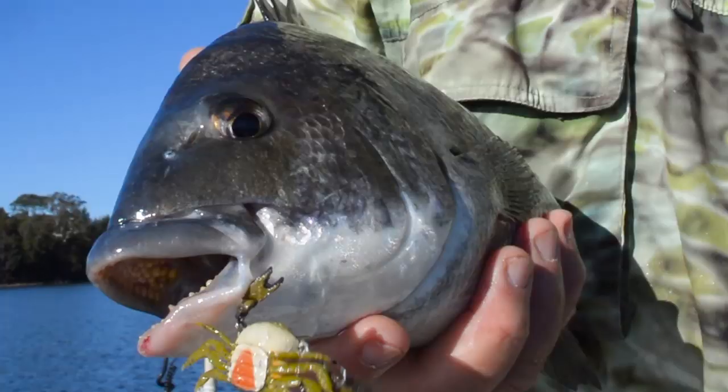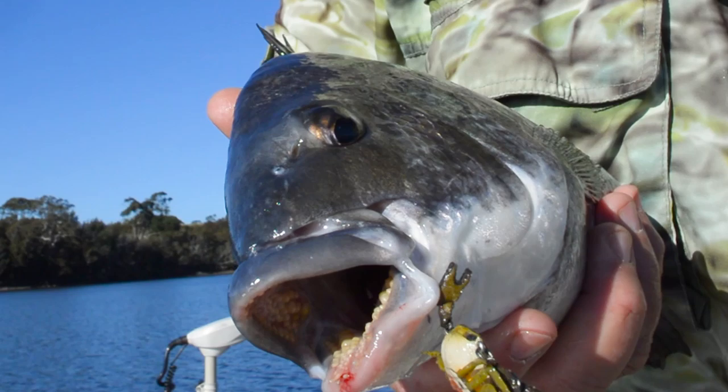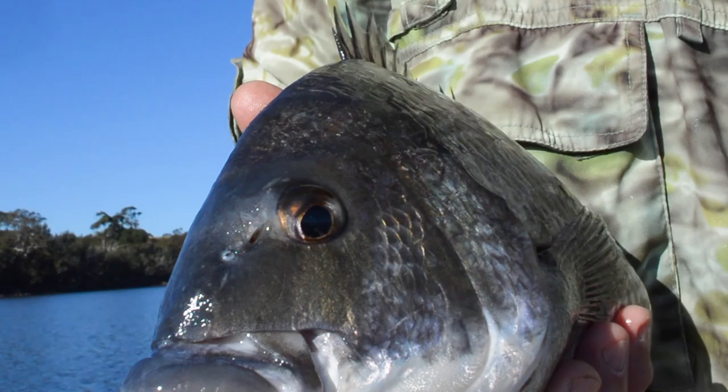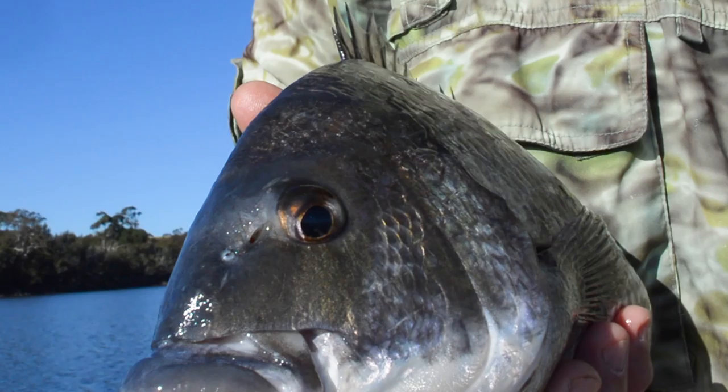All I was doing was lifting it off the bottom and giving the rod tip a bit of a shake, and he just came over and hit it. Really nice fish, just pinned. You can't pull super hard on those little treble hooks, but the fish seem to take a little while to realise what's going on when they get pinned on the crab — it just gives you that chance to get them away from the snags.